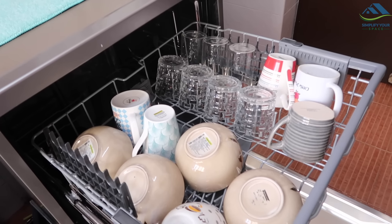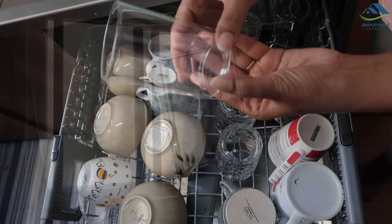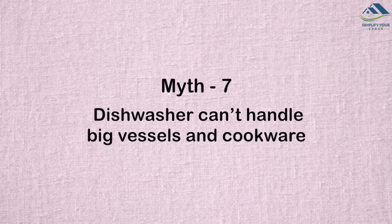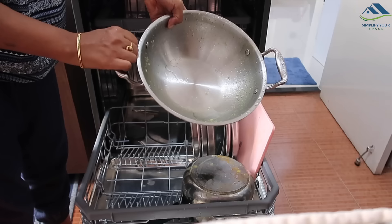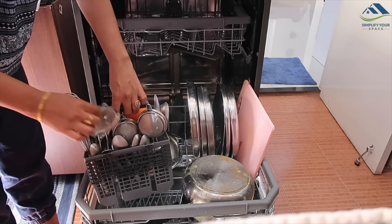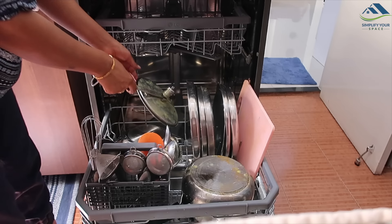Dishwashers can reasonably handle most of the vessels used in the family. They can easily accommodate all sizes of cookware and utensils and still have space for plates, spoons and glassware. I wash almost all my utensils including baffle filters of my chimney, cooktop pot holders, oil containers, and more.